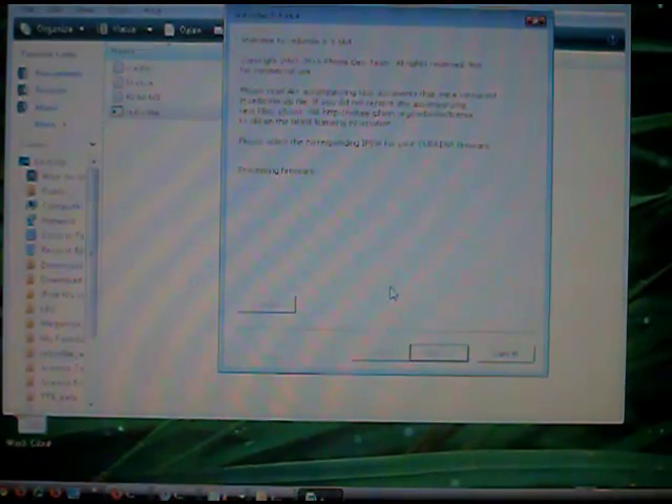It might take a while, so keep on waiting. While you wait, please remember to subscribe, like, and comment. It'll ask you if your iPod Touch 2nd Gen is an MC model — if it is, press yes; if it's not, press no.